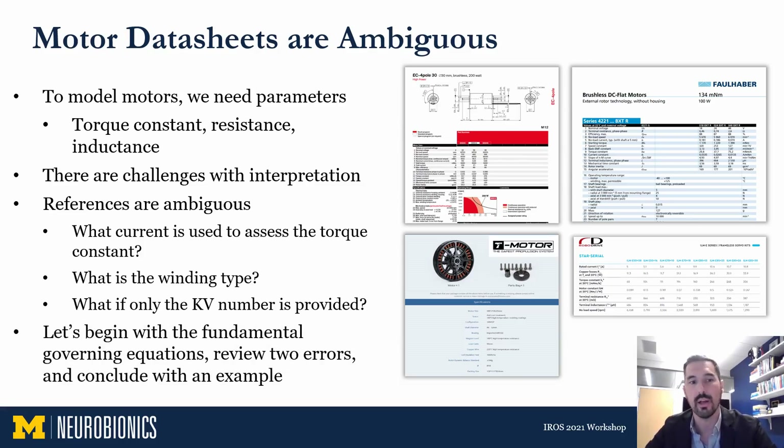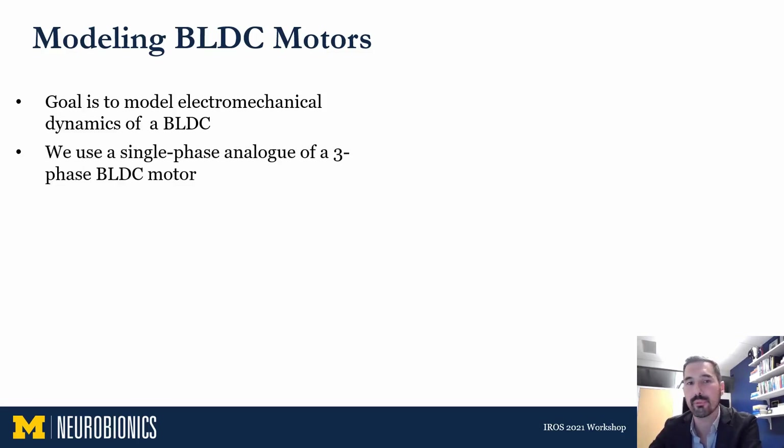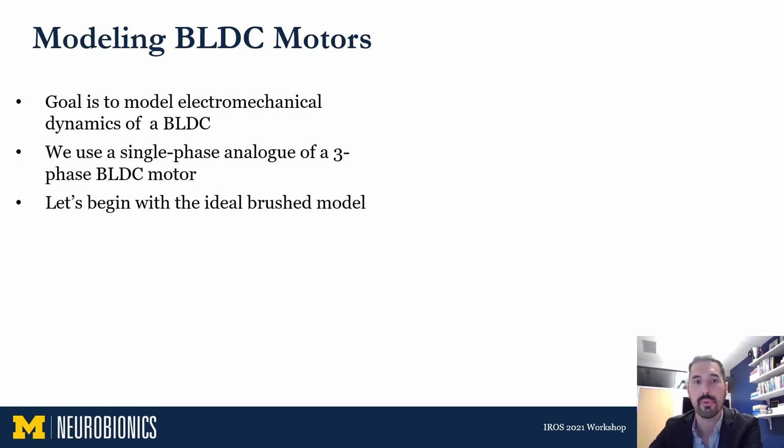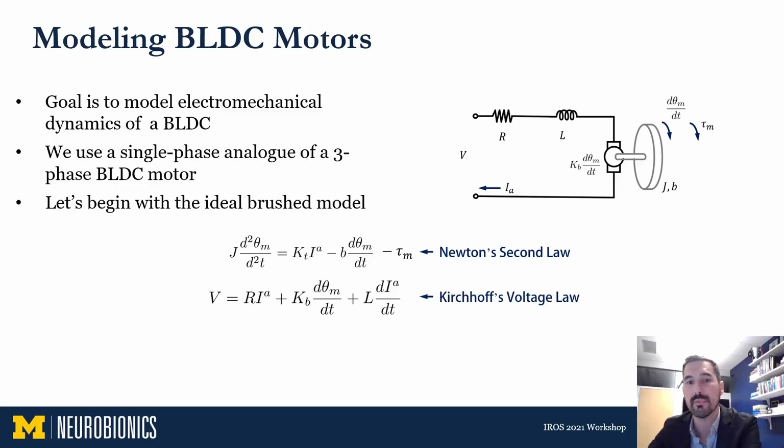We're going to begin this tutorial by discussing the fundamental equations for both brushed and brushless motors, review two common errors I've noticed, and conclude with an example. Our goal is to model the electromechanical dynamics of a brushless motor, and our approach is to reduce the three-phase brushless currents and voltages into a single-phase brushed equivalent motor defined by the q-axis representation. The first governing equation comes from Newton's second law and describes the relationship between applied torques and angular acceleration of the rotor. The second is Kirchhoff's voltage law, which says the drop in voltages around the winding resistance equals zero.